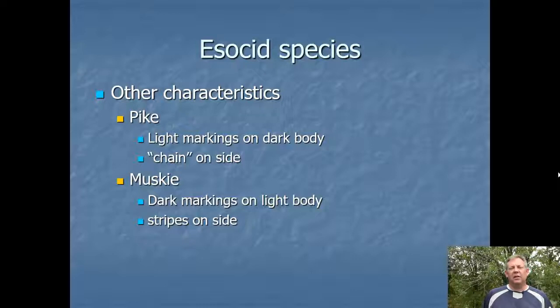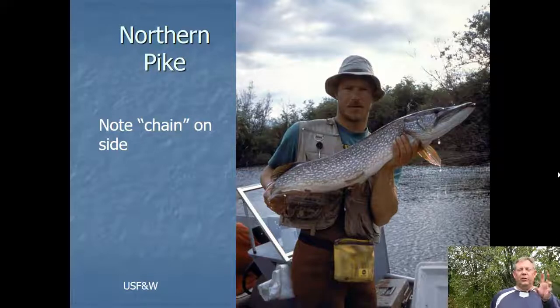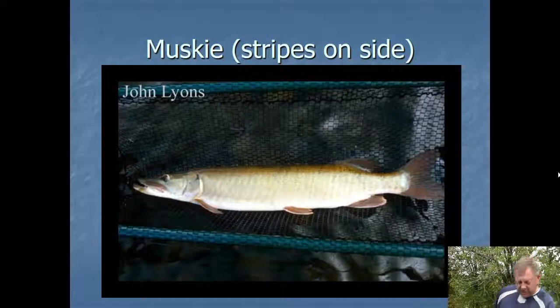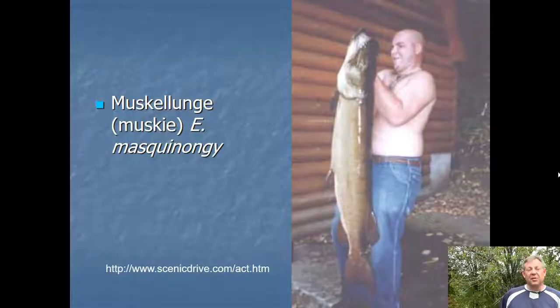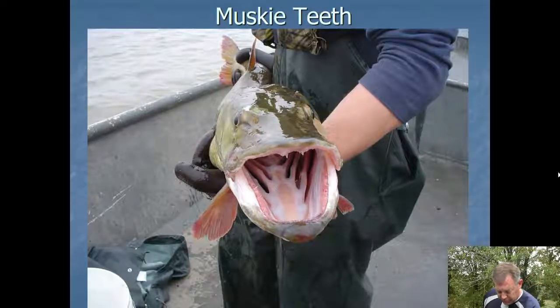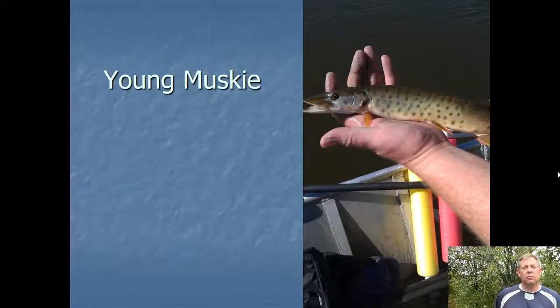The pike has light markings on a dark body — like chains on the side, like a chain-link fence. The muskie has dark markings on a light body, more like stripes on the side. Muskies can get very large, so they're a prized sport fish with pretty impressive teeth — a top predator and a great fish to go after. Here's a small muskie we caught. It looks like spots, but if you look closely, those spots are the beginnings of stripes. The young ones aren't born with stripes — they spot up first, and then the spots grow together.